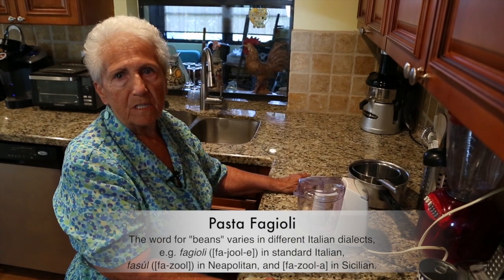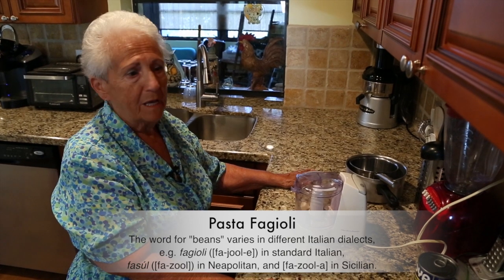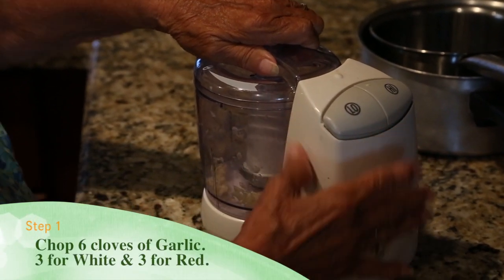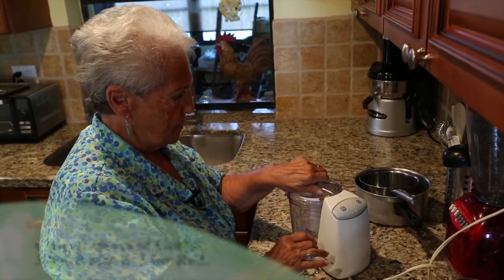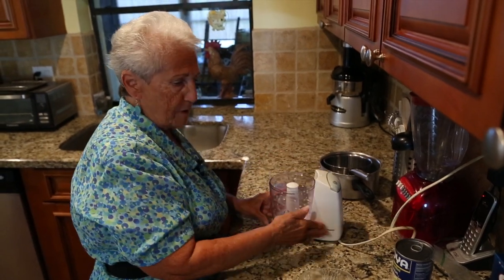Today I'm making two different kinds of pasta vazut, which most people know as pasta fagioli, but we call it pasta vazut. I'm making the white one first. I'm putting three cloves of garlic into the chopper — I don't chop it too fine because I want that flavor to be there. Now I'm going to chop the garlic for the red sauce.